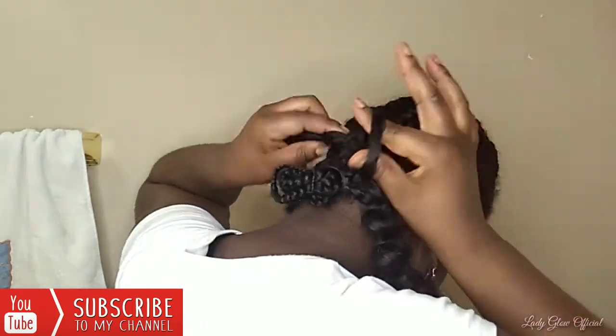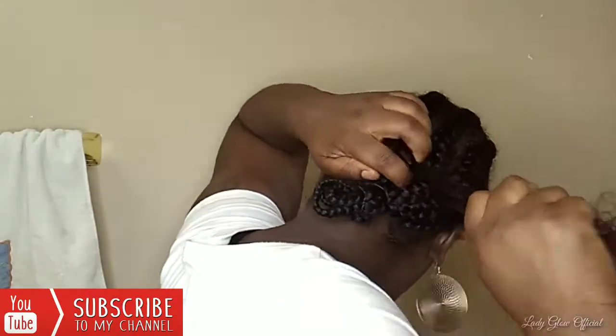Pull it through — you keep a hole or a loop so that you can pull it through, pull, and it locks in place. I'm going to complete this throughout the rest of the hair. It's so easy.